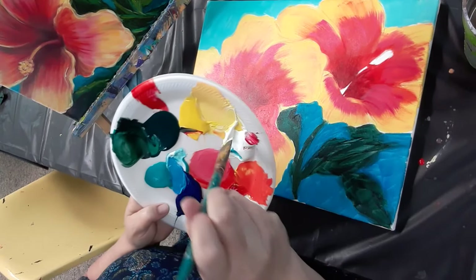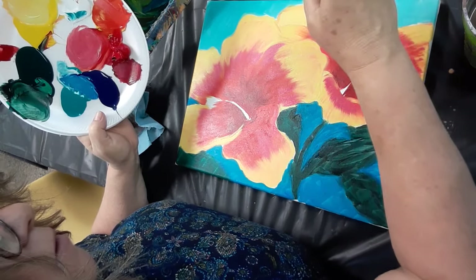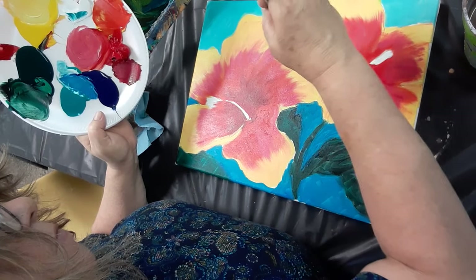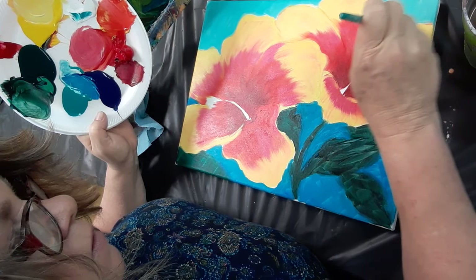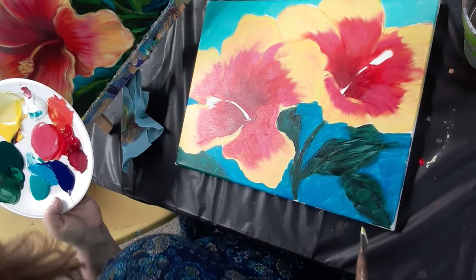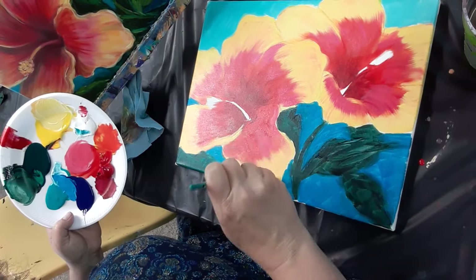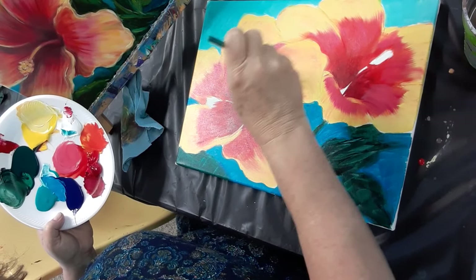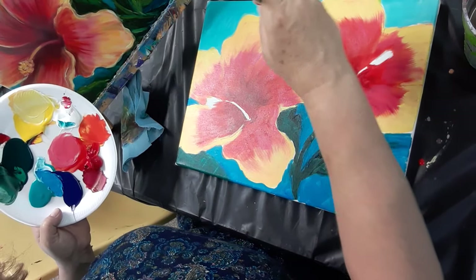Just because you have one layer doesn't mean that's where you have to end — you can keep painting. They're starting to take shape. Going back and forth right along these edges is fun. Is it too much yellow? Well, that's subjective — how much yellow do you want in your flower? Do you want more orange, do you want more pink? You get to decide.